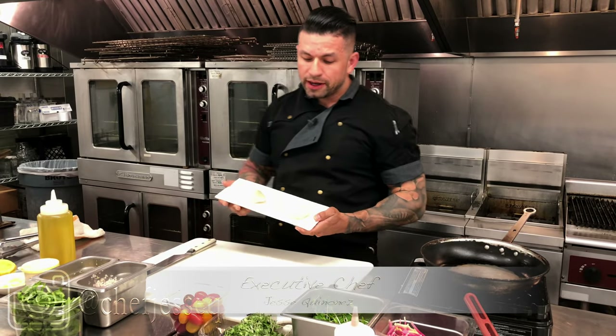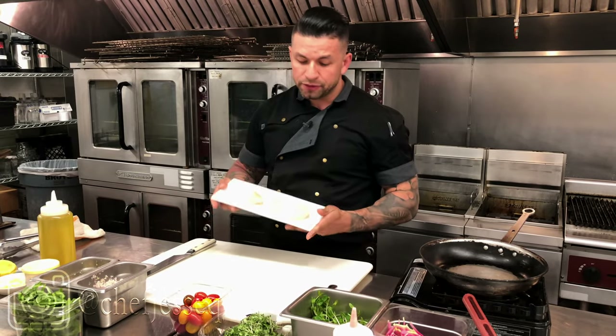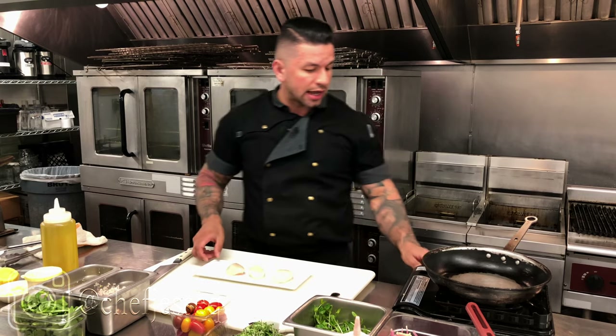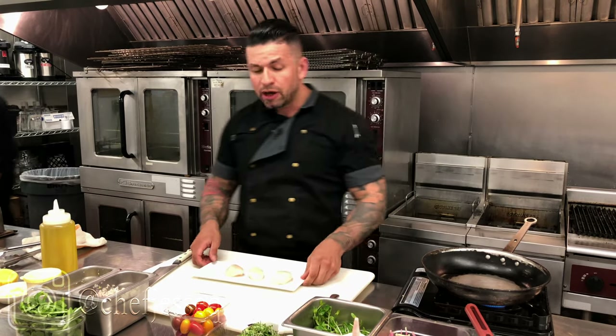So, scallops — what I have here are three U10 scallops. These are perfect, they just came in. I wanted to show a variation of an easy salad, especially with summer right around the corner — very light, very colorful. I've got three U10 scallops and I'm going to turn on my pan while it heats up.